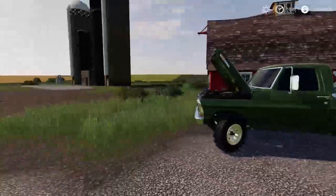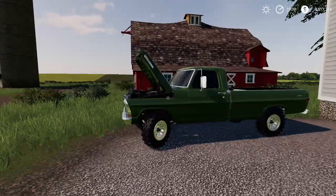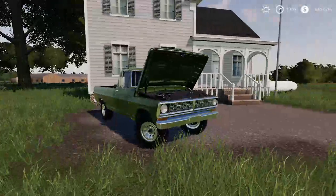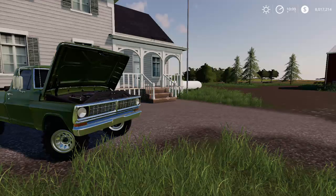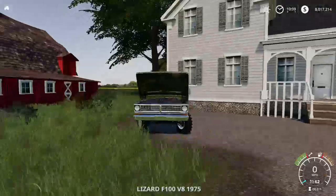Today we weren't going to do anything really that important. We were actually just going to go look at a few tractors at the dealership and see if we can't buy anything. I want this 80 series to last into the 2000s — at least a month — so we're going to do it.